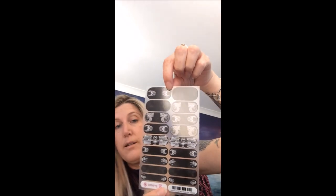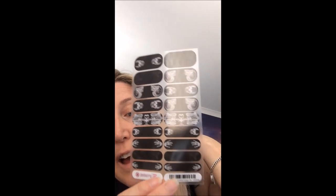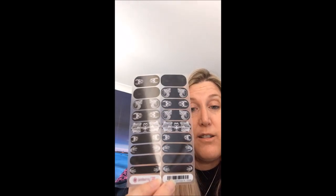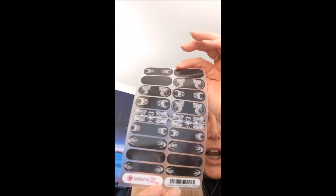I actually could not believe that she sent me this because she said you can't get it in Australia — she had to order it from the US. I'm going to take it out of the packet. Look at that — I have never tried these before. But Bec, thank you so much, you could not have picked a more perfect design for me. It says little skulls — all skulls and skeletons — and I freaking love it!